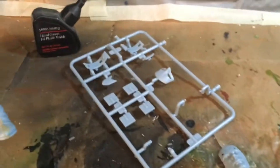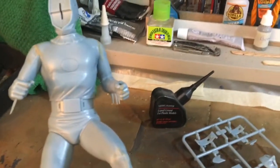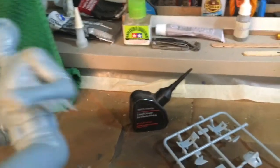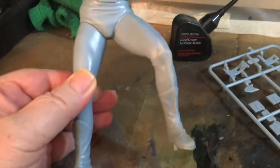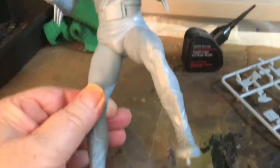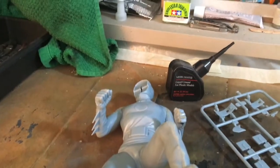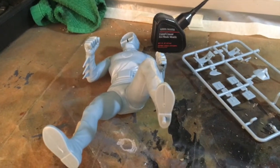We used Testors cement, which has a lemon scent to it — that's how they used to make it; not sure if they still do. We did all the seams with Combo Putty and sanded them out. Next we're going to paint this guy up, so stay tuned to the channel for that — it'll be a while, so be patient.